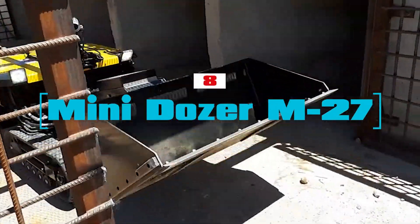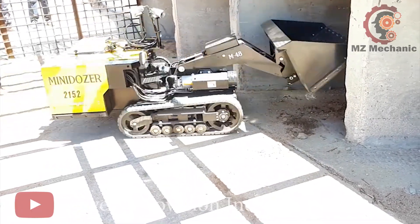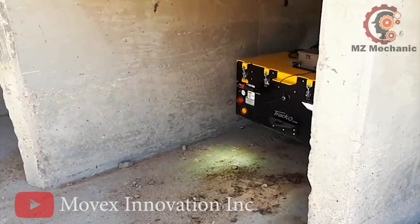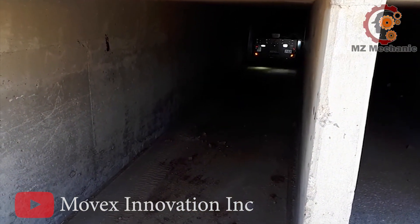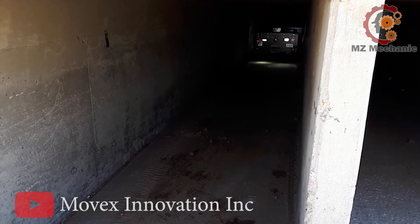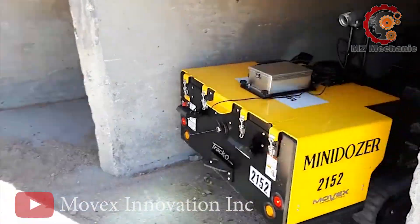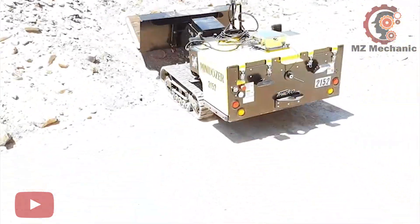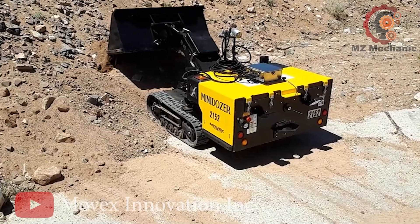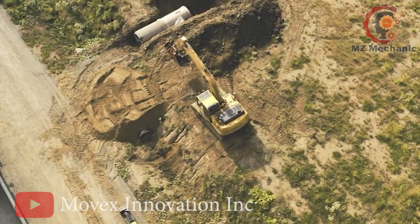Number 8. The Mini Dozer M27 — the superhero of confined spaces and hard-to-reach areas. This battery-operated wonder was built to keep humans out of risky situations. Its narrow frame and low profile make it a beast in tough environments like construction and mining. It can even handle the heat and strong magnetic fields, perfect for aluminum production. With an 8-hour recharge time, it's ready for action, running non-stop for 8 hours on flat ground.